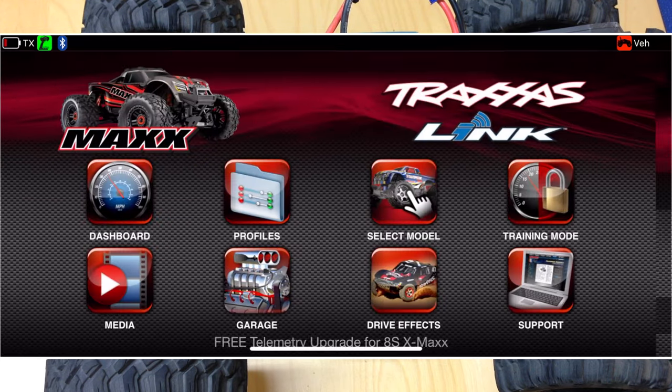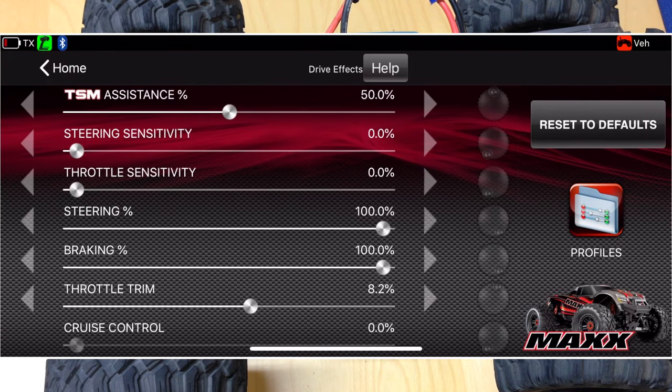Go into Drive Effects — these are the default settings on my particular Traxxas Maxx here. The TSM is set to 50%, which is normal. I actually don't run that at all, and the reason is that when you jump through the air TSM doesn't know you're in the air and not on the ground. So if you jump and your vehicle is going a little bit sideways, it's going to try to steer while you're flying through the air, which kind of whips it in a funky direction.